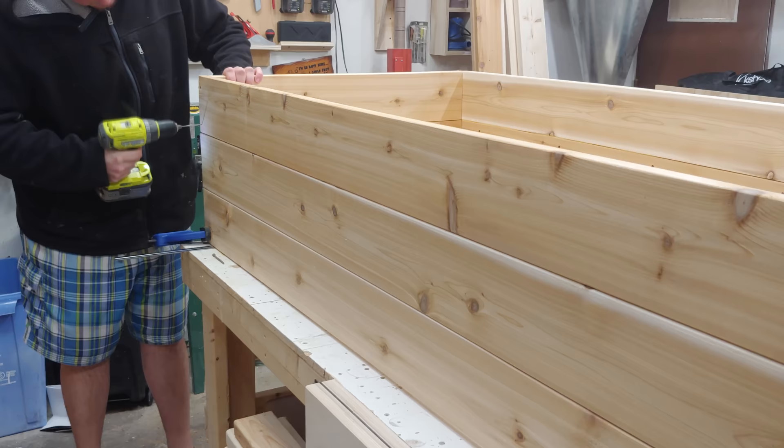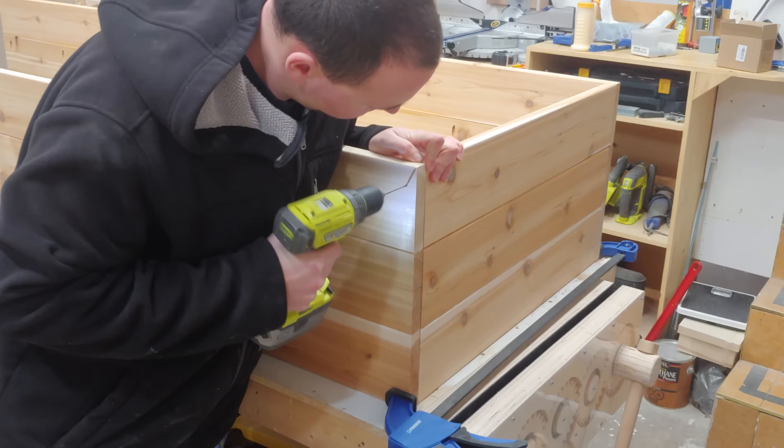Next I can begin final assembly of the box portion of the project by lining up the two long ends and the short end between them, with a clamp holding everything in place. Then I can drill out 6 holes and drive 6 three-inch screws into each corner.